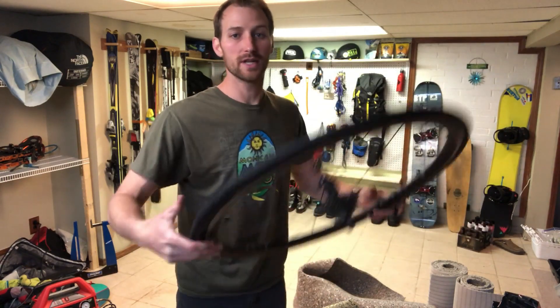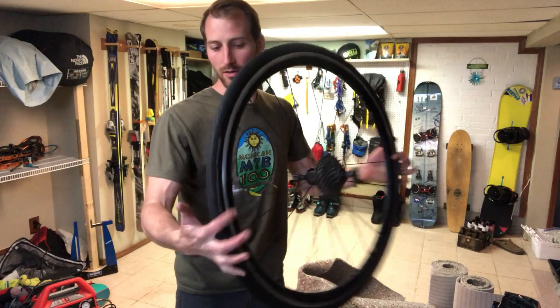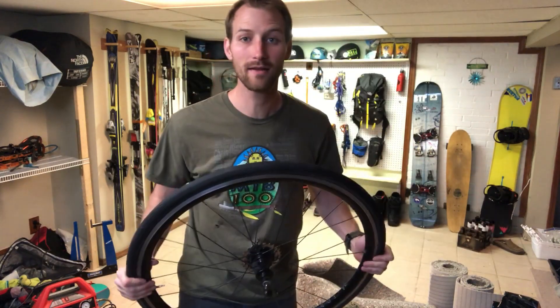The right pressure totally depends on the conditions, your tire size, and everything else. Get out there and ride! Cheers!